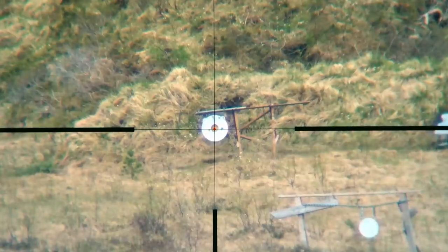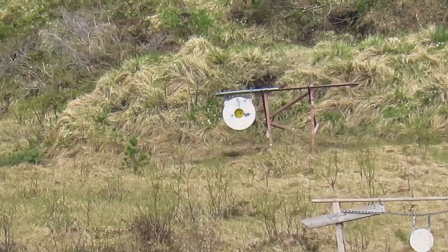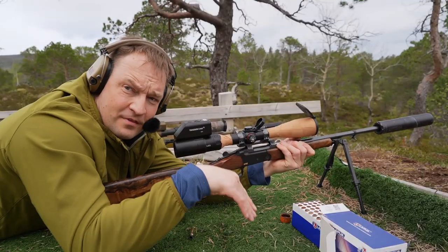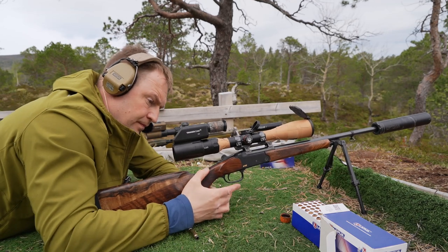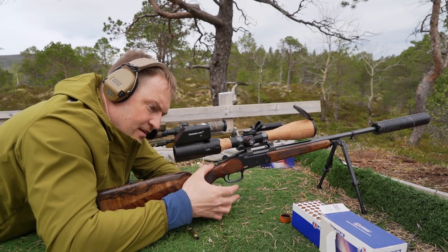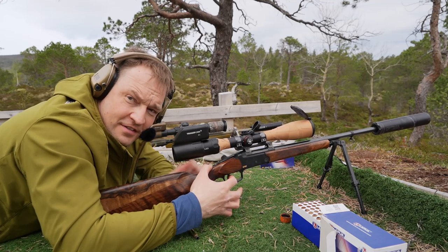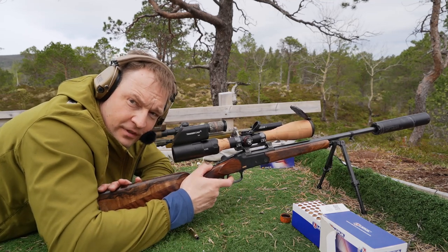With this rifle you really get natural points every time. The moment I did it, the shot went low. I'm indexing the thumb on the screw here, putting it 90 degrees in, then folding it back.